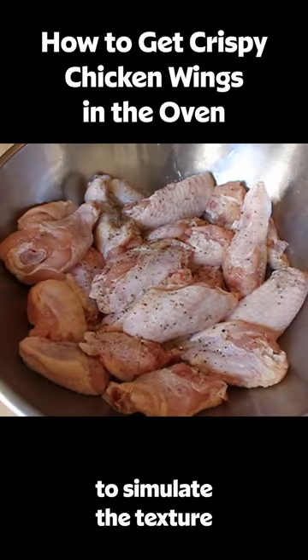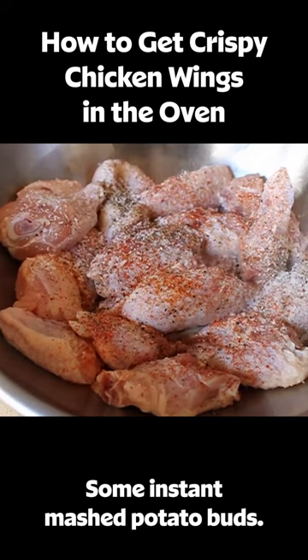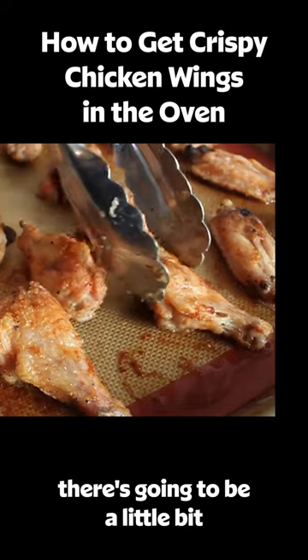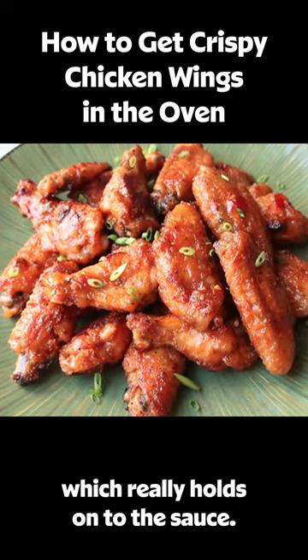I'm gonna show you a technique to simulate the texture of a fried chicken wing in the oven using some instant mashed potato buds. When these roast in that hot oven, there's gonna be a little bit of a coating that forms on the chicken, which really holds on to the sauce.